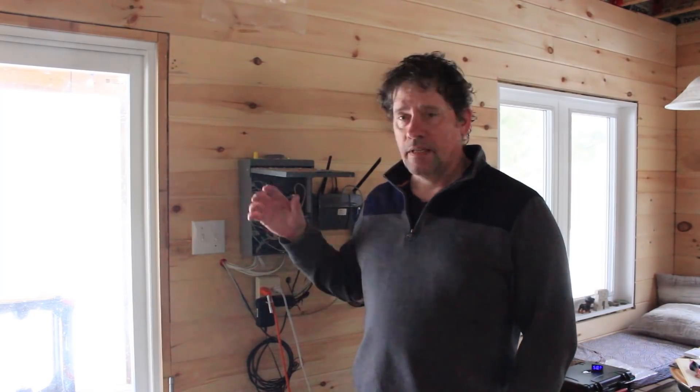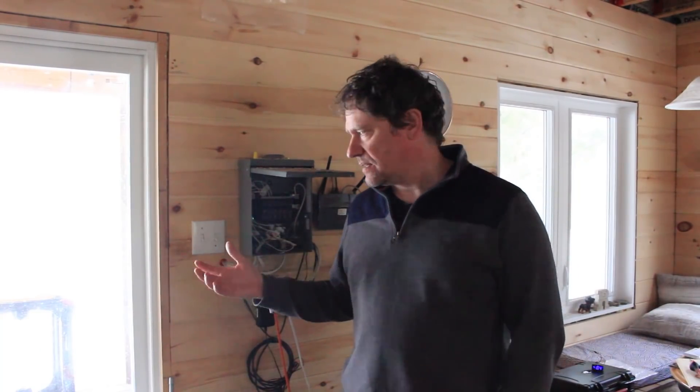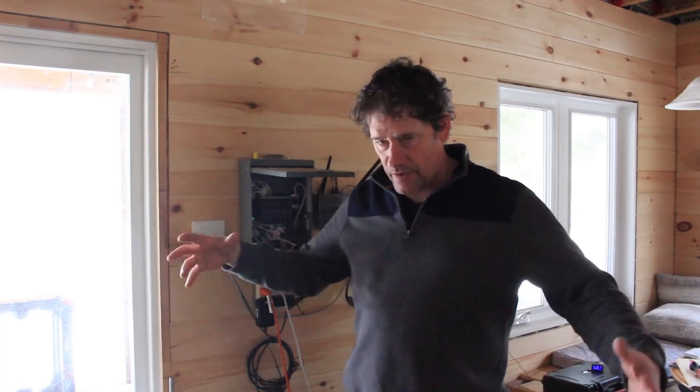Yeah, well that's me for you. So the other thing I thought of too is eventually, right now the generator is underneath the deck — terrible place for it, absolutely terrible. It's loud, it's smelly, and the smell just kind of drifts under the deck and the dogs don't like it. Anyway, the generator is eventually going to go on the other side of the workshop. I'll build a nice little hut for it.